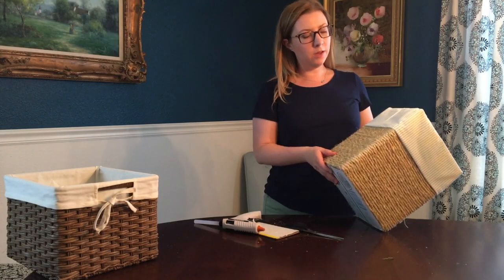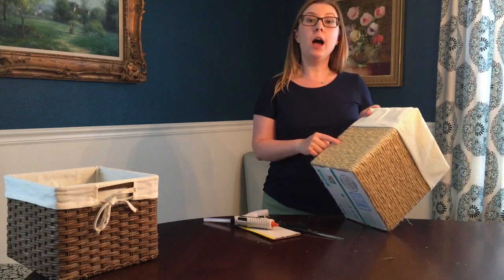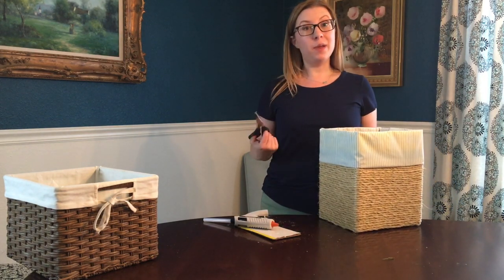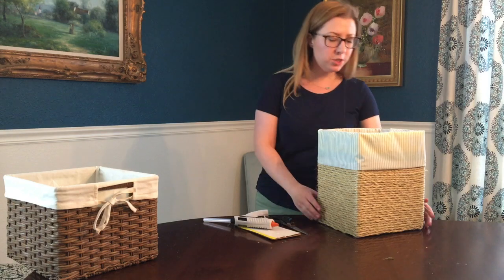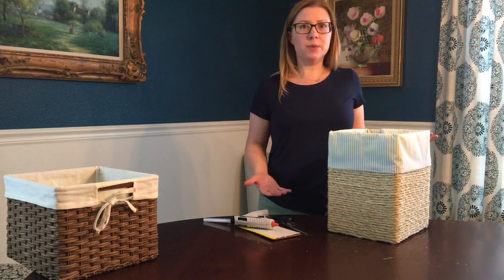There you have it. The project is all done. I used a total of about four glue sticks, a hundred feet of rope, one box, one pillowcase, a pair of scissors, and a box cutter. Took me a total of maybe 20 minutes. Super easy project, and now I have this really nice looking storage box that's gonna really jazz up my house and make it look great.